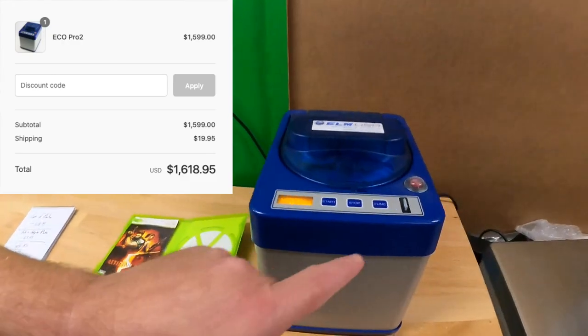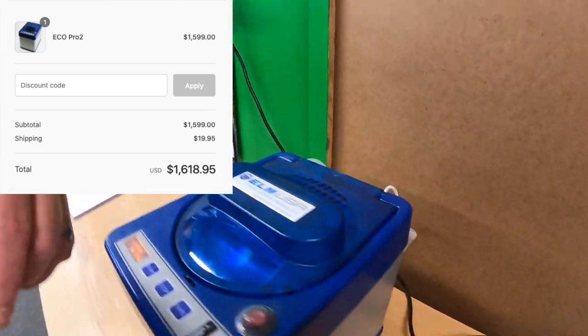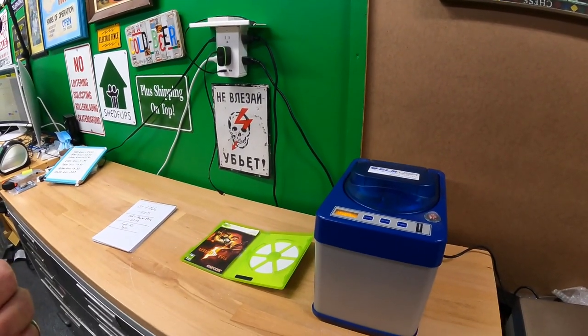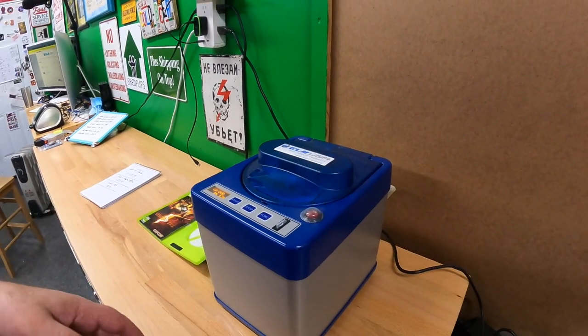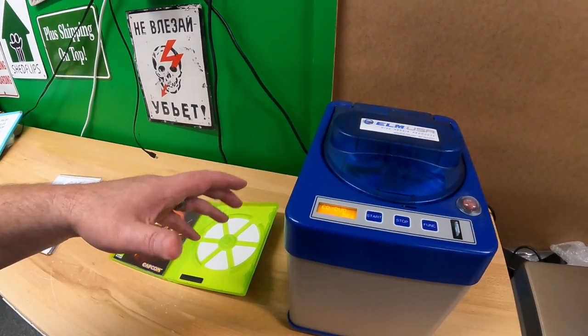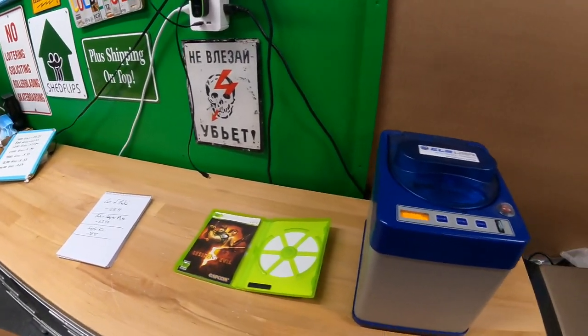With that $1,618.95, you get a key card, you get solution, and it comes with a set of two pads. You'll have enough to actually clean — it depends on how much time you spend per disc. Very rarely do I encounter discs that need only 30 seconds, which is the default. Typically I do at least a minute, usually two minutes. I'm basing all the math in this video on two minutes because it makes the math easier and it's probably close to an average clean.